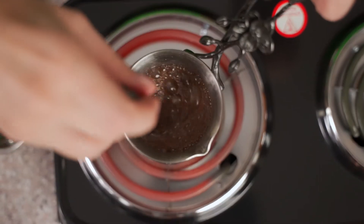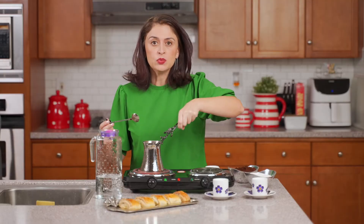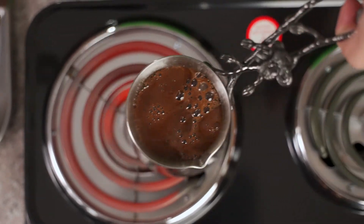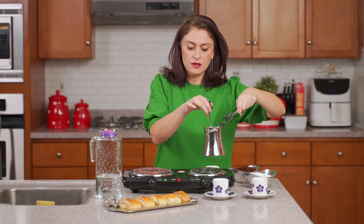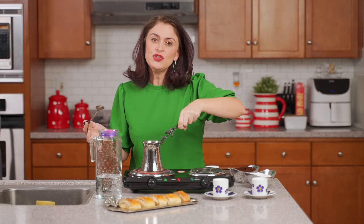Making surj is like a delicate dance. Right before it begins to boil, you remove it from the heat, give it a stir, put it back on the heat. You do this a couple of times.